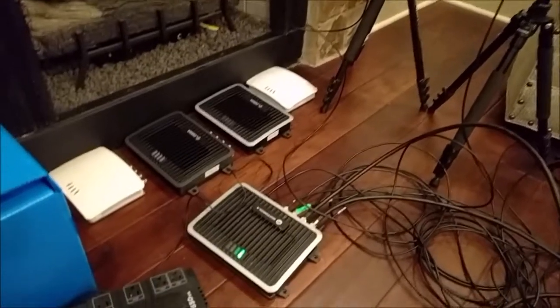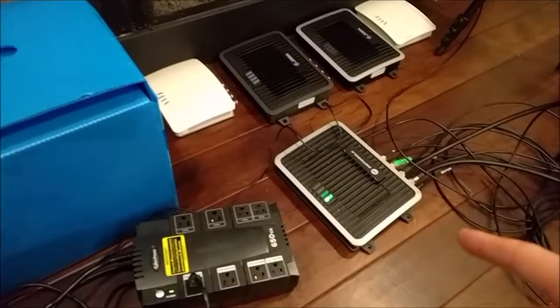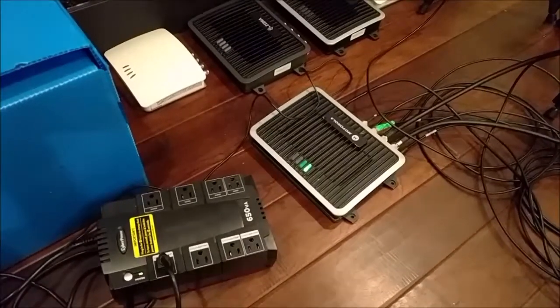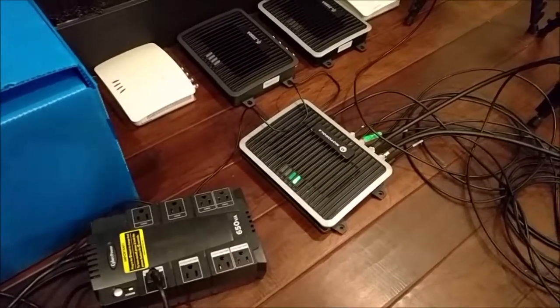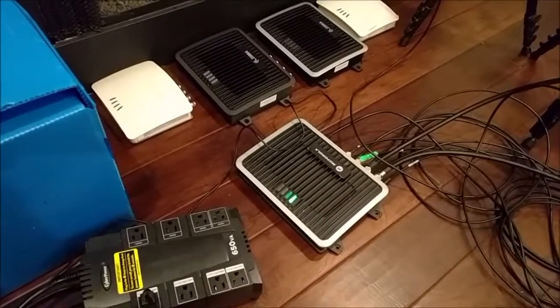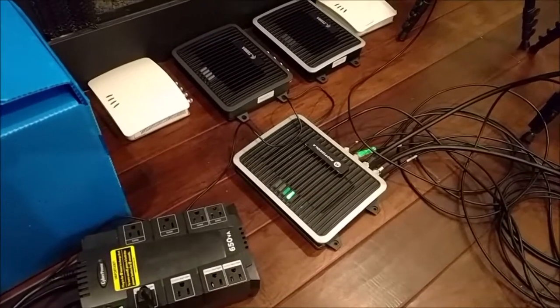Today I'm going to test the antenna switching rate between all these readers. I've got the Motorola FX9500, which is kind of the benchmark — everyone agrees it seems to be the most reliable, the de facto best reader out there. Of course that's debatable, but that's the one that most users seem to trust.